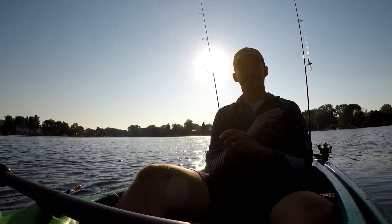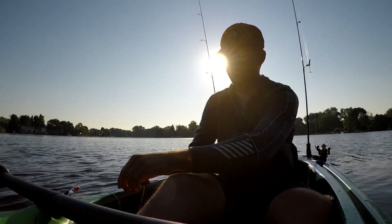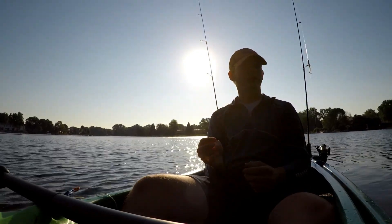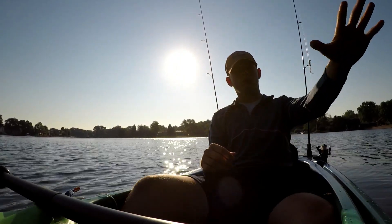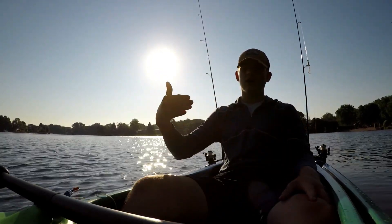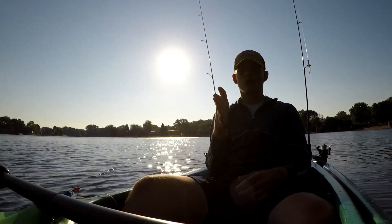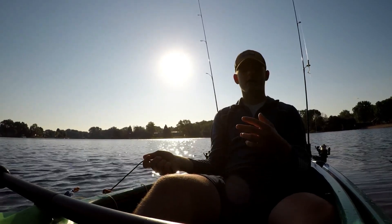The fifth and most important thing is an anchor system — specifically an anchor plus what's called an anchor trolley. When you anchor a typical boat, the line is tied at the bow and the anchor is out about 15 to 20 feet, which causes the boat to swing around with the current. That's fine if you don't care where you're pointing, but when you want to face toward the shore you can't just go wherever the current takes you. An anchor trolley lets you decide which direction you want to point.